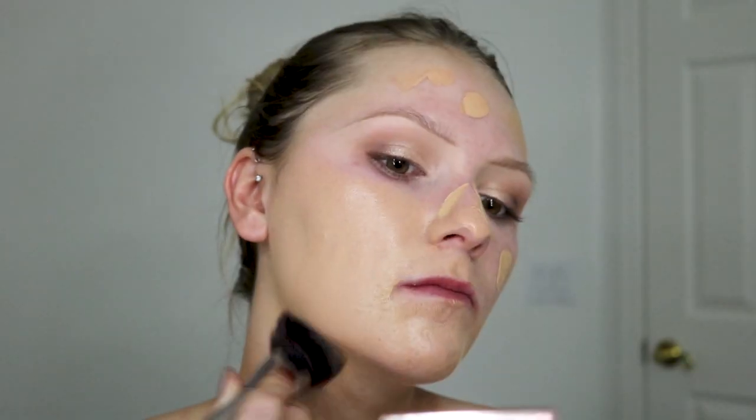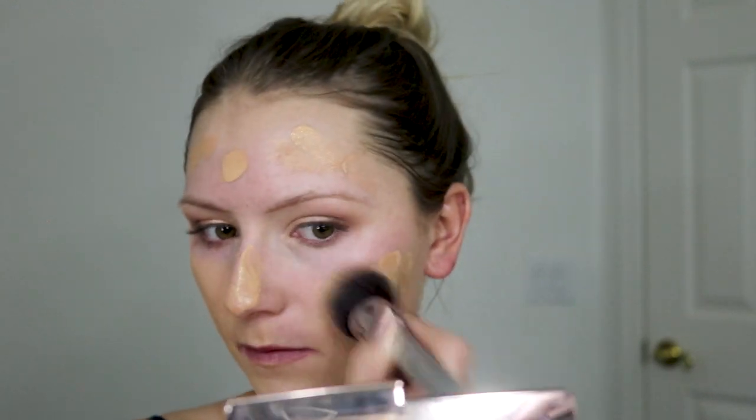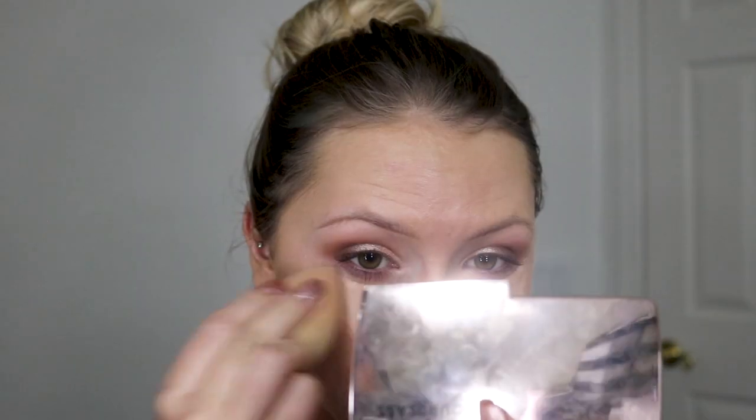Moving on to face, I mix the Givenchy Beauty Balm with the Danessa Myricks Cover Vision Cream. I like mixing this in with foundations because it gives it a ton of coverage — that stuff is so full coverage it's crazy. And then the Givenchy is just beautiful.